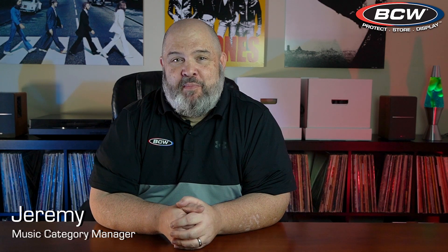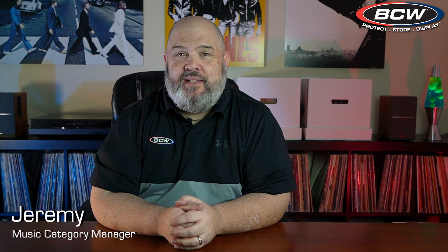Hi, this is Jeremy. I'm the music category manager at BCW Supplies, here to talk about ways you can protect your vinyl record collection. Today I want to talk a little bit about seven inch records and our inner and outer sleeves for seven inch or 45 RPM records. Let's talk about the benefits of using an outer sleeve with your seven inch records.